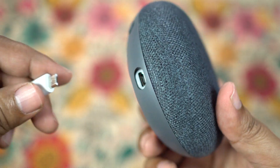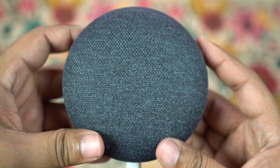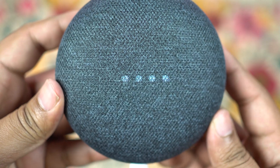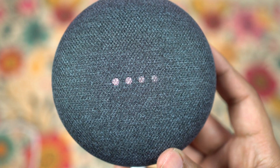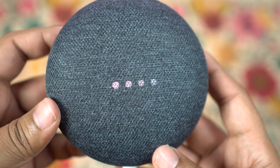Now let's connect the power supply, turn on the device, and connect to my phone to try this speaker out. There you have the four LEDs at the top, hidden under the fabric — they're multicolored and look really cool, denoting your volume levels and different functions.